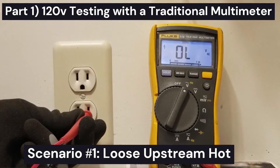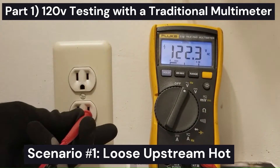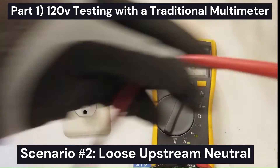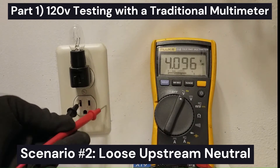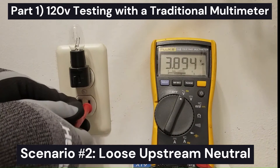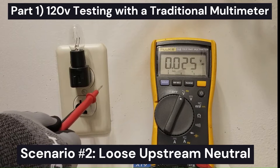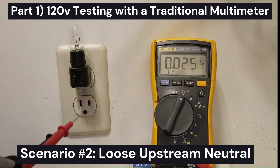So that means with this load in here, hot is dropping down to about four volts with respect to ground. If it was neutral that was the problem, the neutral would rise. But neutral is still down pretty close to zero volts with respect to ground, which it should be. So this tells us we have a loose upstream hot. If I pull this light out, it goes back up to 120 volts — that's a loose upstream hot, somewhere between here and the breaker box. If hot is okay, it's going to stay at 120 volts. And if the difference between hot and neutral is only four volts, that would mean neutral is at around 116 volts.